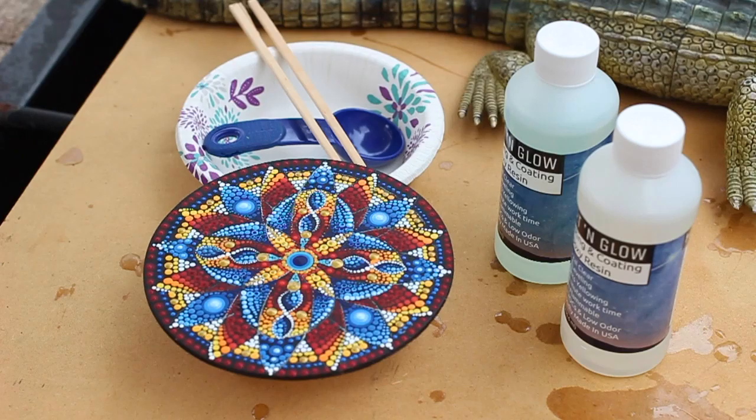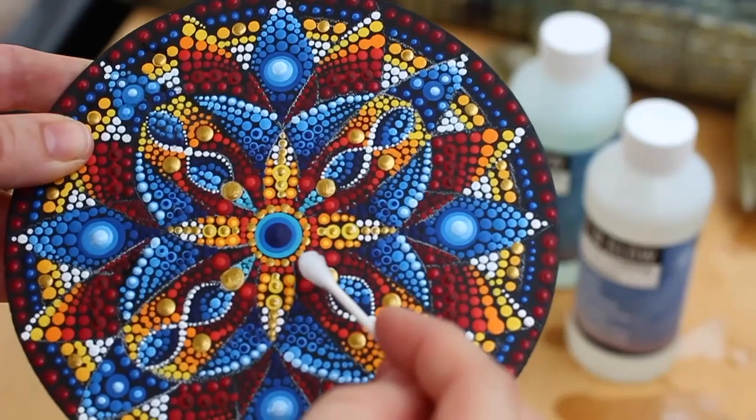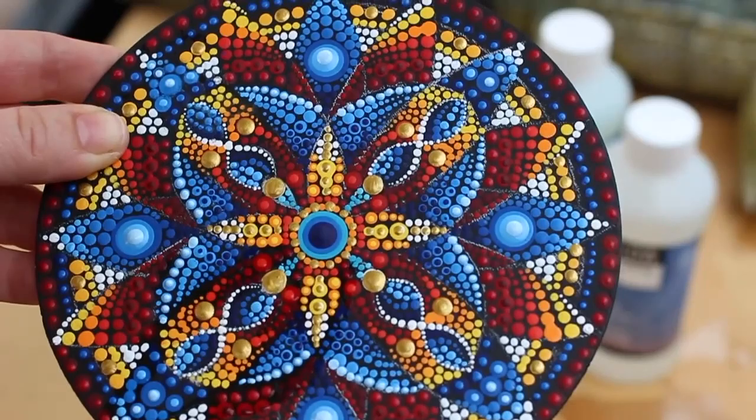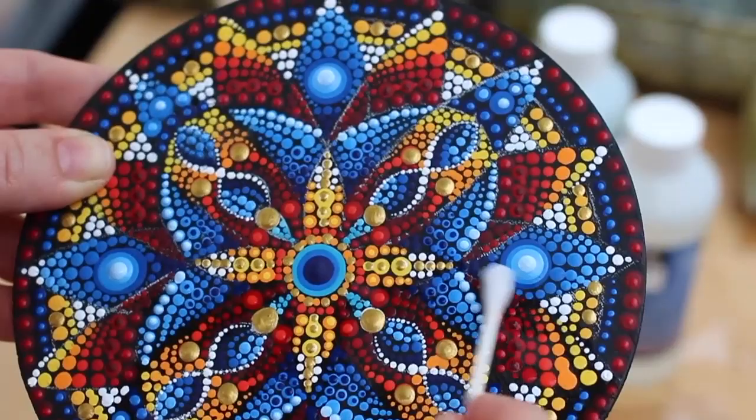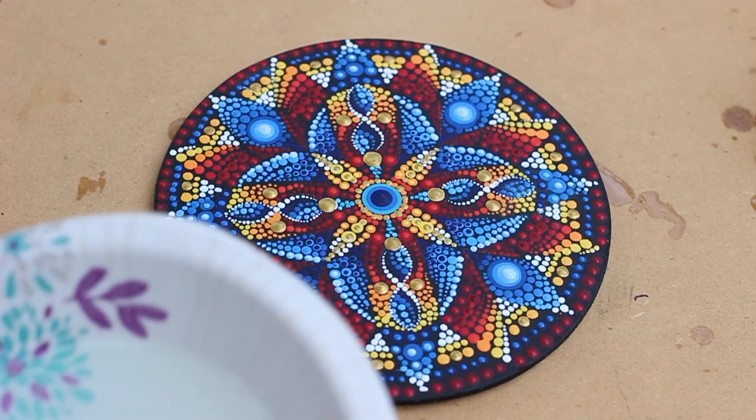So here we are — the last final steps with resin. I've added some gold, and now I'm coming in with a wet Q-tip just washing off all the chalk lines. It's really important to get rid of those before you resin, because the resin will lock them in permanently. Once those chalk lines are erased, we can add the resin and make it shiny.